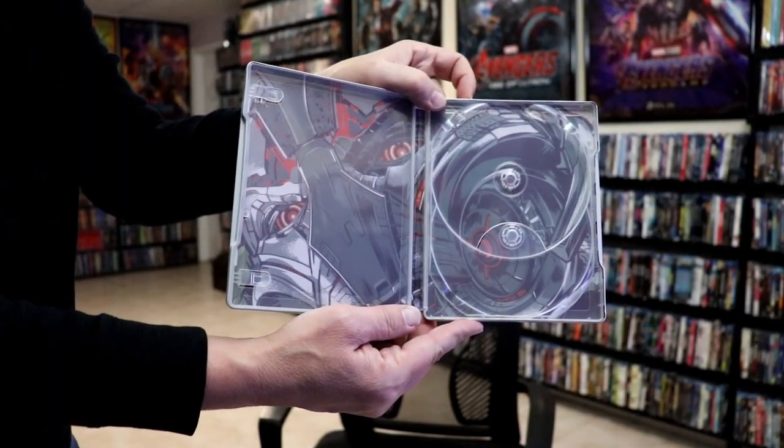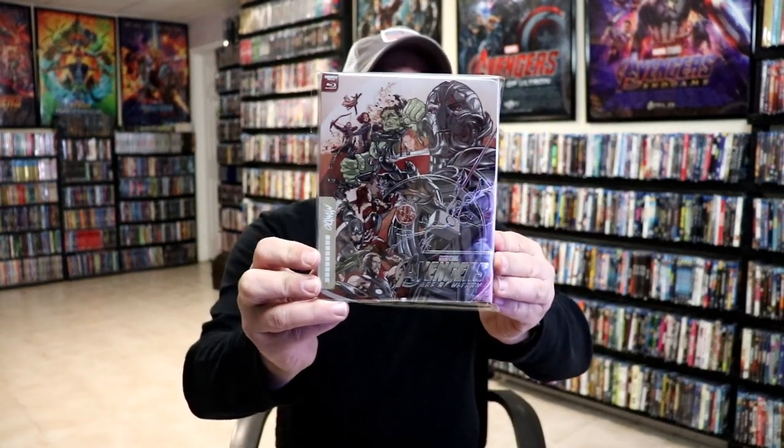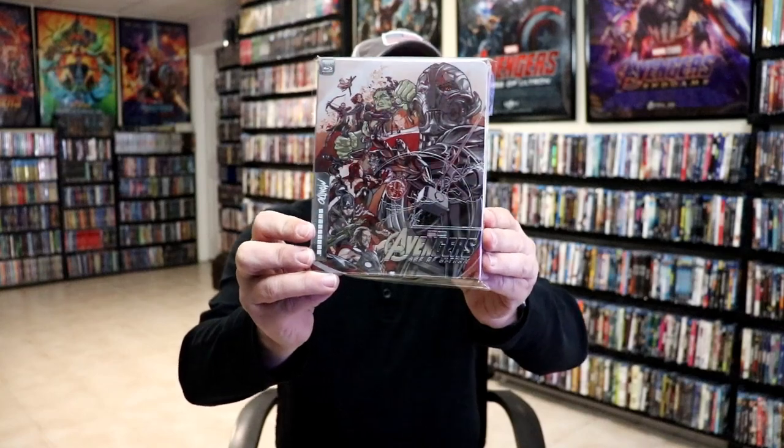Overall, this is a beautiful looking steelbook. I'm really pleased with this particular release. I do love the way that this looks with all the silver and the red.